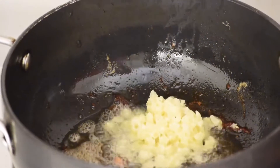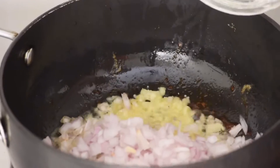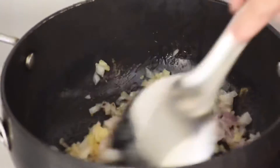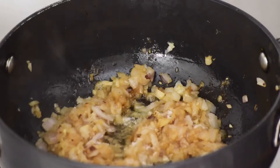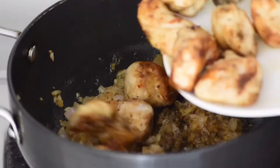Now in the same wok, add 1 tablespoon of chopped garlic and 1 tablespoon of medium chopped onion and sauté. Once the onions are translucent, add the cooked chicken pieces back into the wok. Mix everything well, add salt and pepper as required, and mix it well by adding 1 cup of chicken stock.